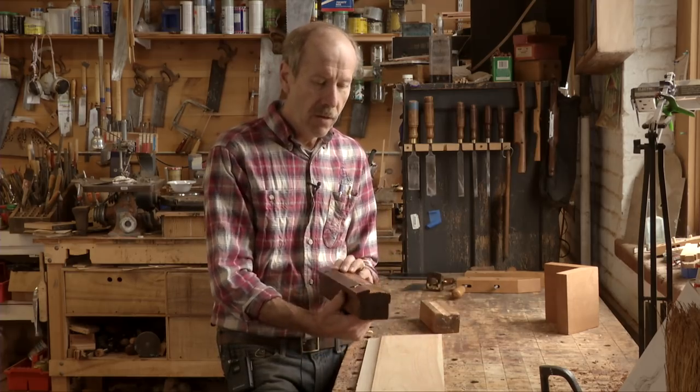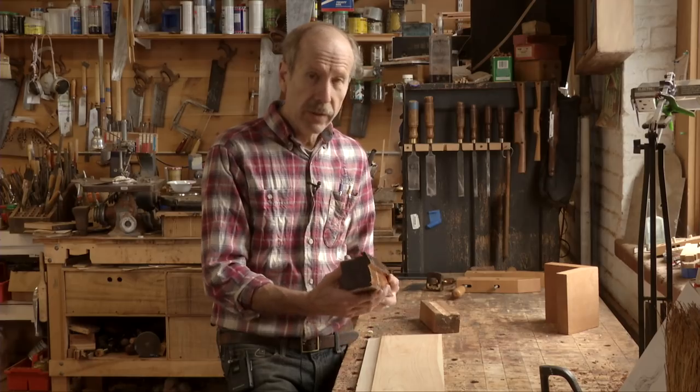It's probably the most valuable plane I own as far as collectors go, but I use it all the time.